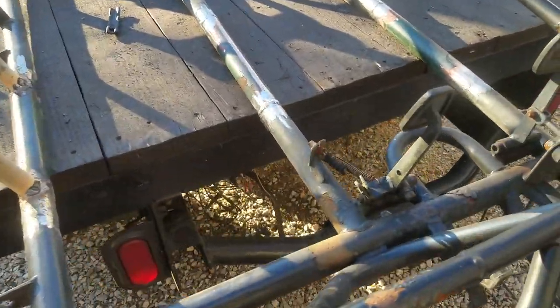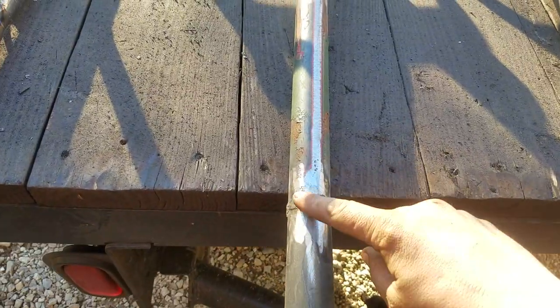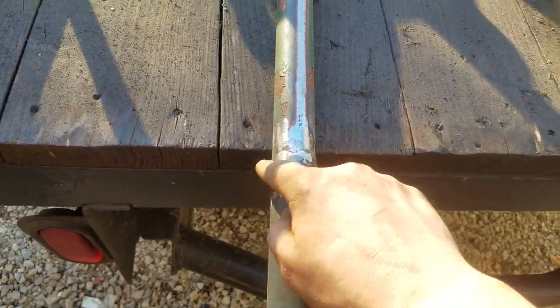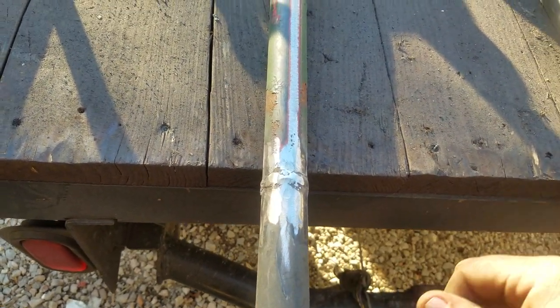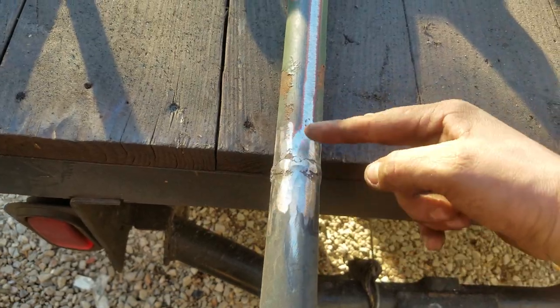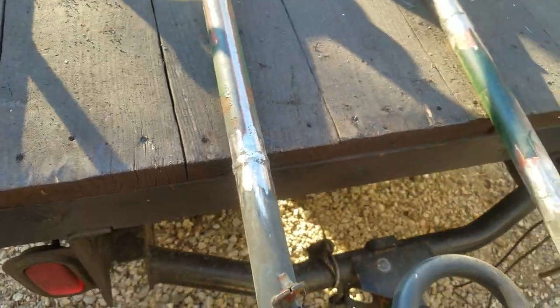Just got done doing all my welding. I know some of them don't look pretty yet — I haven't finished grinding them — but there's a root pass under it, and then a big wide pass to bring it all together, and then I crank the welder all the way up to high. Because, yeah, bigger glob, better job.